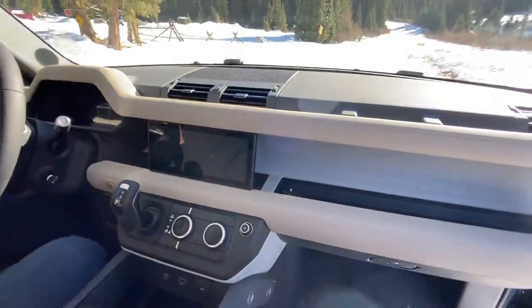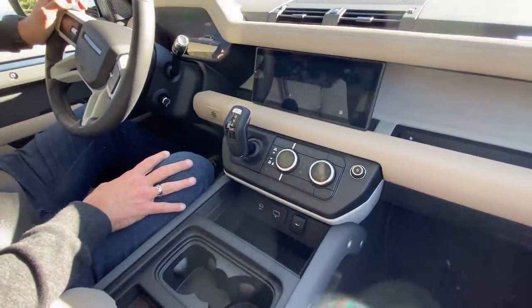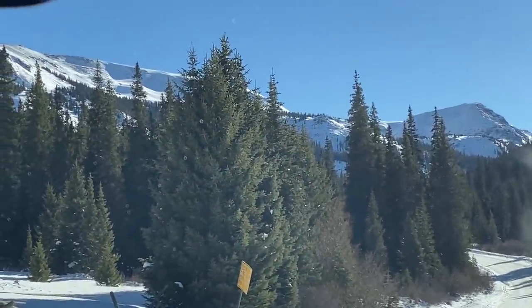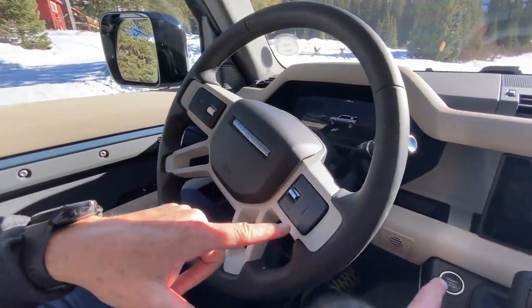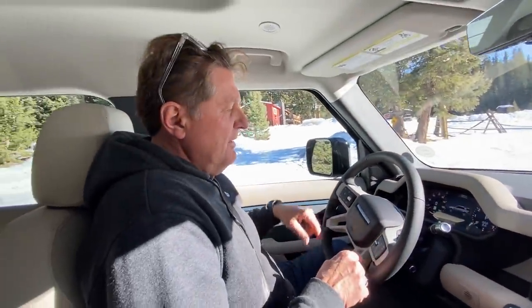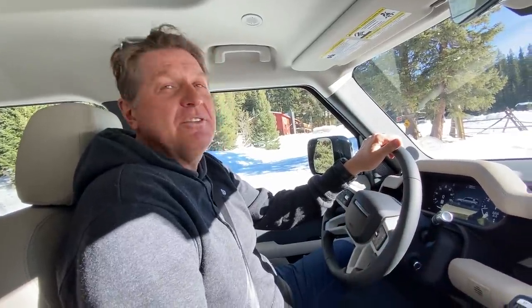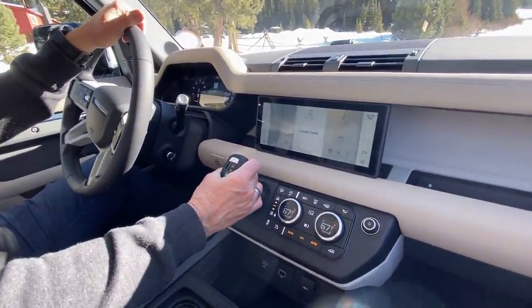This Defender, unlike the first two that we tried to do the series on, is the SE trim. The SE is much more of a luxurious vehicle than the base-end vehicles. It has a lot of cold weather features, like the heated windshield — you can see those little lines, those are actually heating elements in the windshield. We also have heated seats and a heated steering wheel. The original build was to make a very off-road worthy vehicle, but this one is more of a chalet — or bougie — kind of vehicle. The kind you would take skiing. If you can afford one of these, you can probably afford a little bit more than that dilapidated hut.